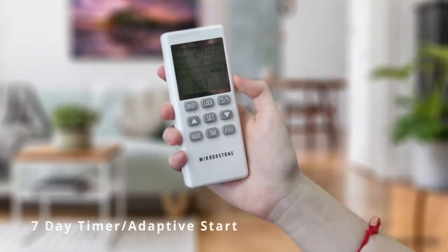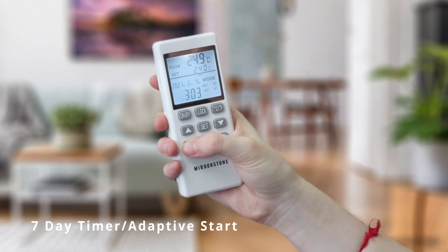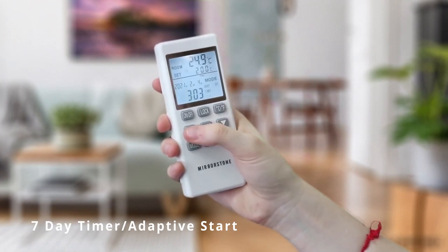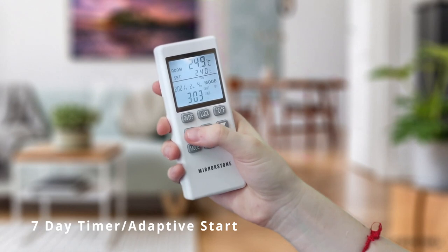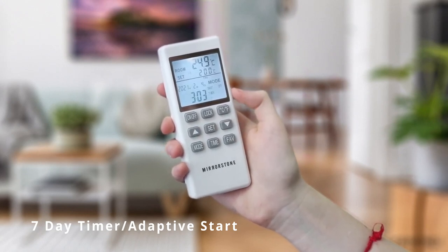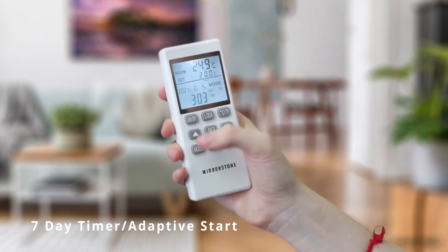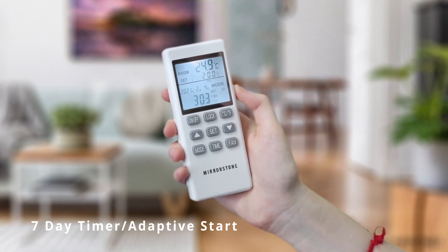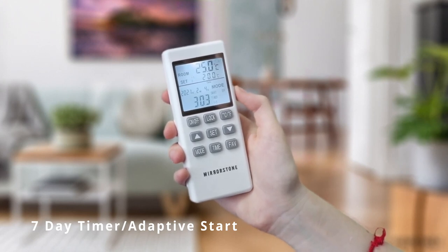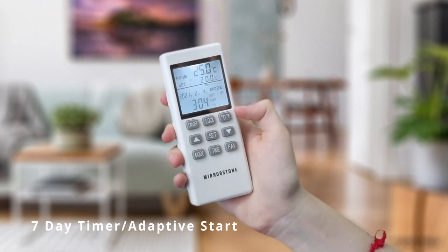To toggle your 7-day timer and adaptive start settings, press and hold the mode button for three seconds. You can set your weekday timer on or off, indicated by the flashing timer and numbers 1 to 5 on the screen. Use the up and down buttons to change the settings and press the mode button to confirm. You will then see the timer flashing with the number 6, allowing you to toggle the timer for Saturday.